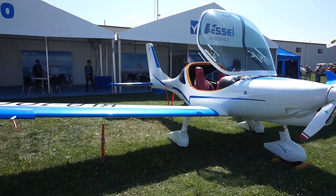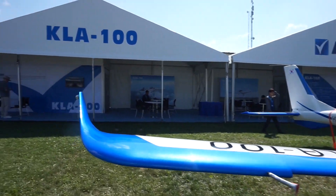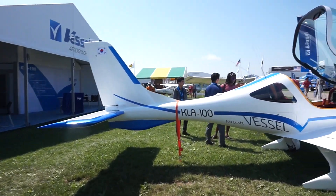Welcome to Mojo Grip, Mike here. Today we're checking out another light sport aircraft from Oshkosh 2018, and the aircraft in front of me is called the KLA-100.